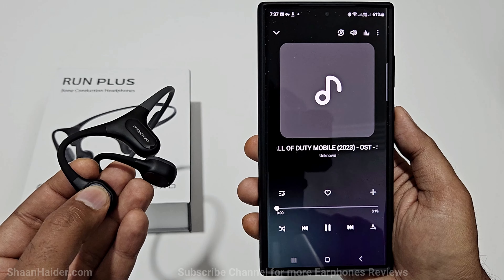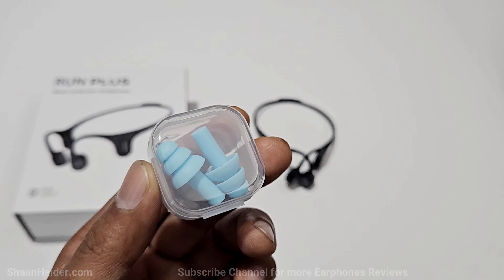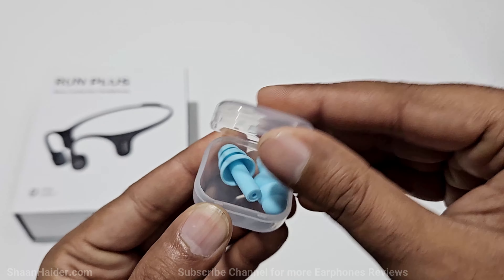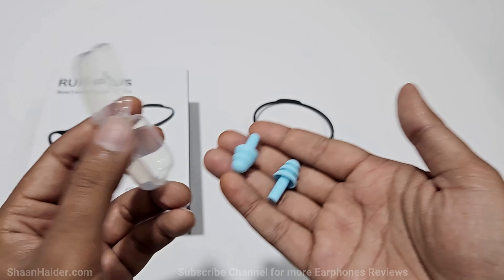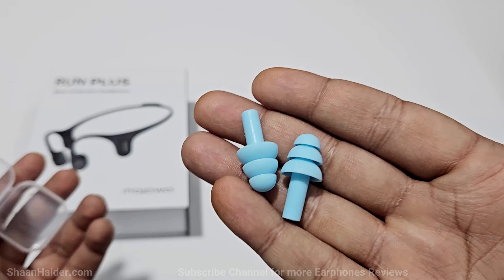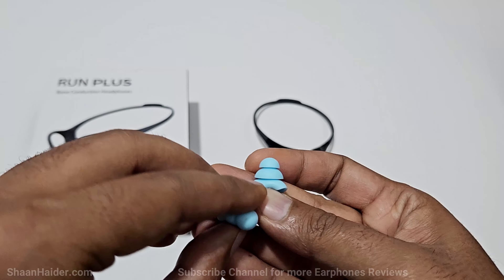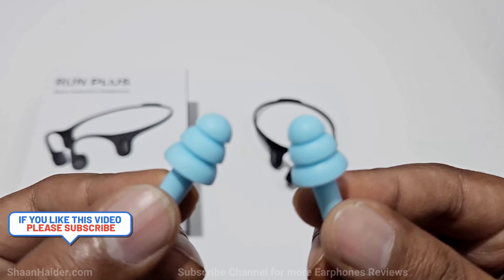Of course the audio quality is not as good as regular earphones that sit inside your ears, but there is a solution provided as well. Mojawa includes a pair of earplugs and if you use them the audio quality gets super impressive and amazing — you get audio output just like a regular top-quality headphone and you won't feel like you are listening on bone conduction earphones.